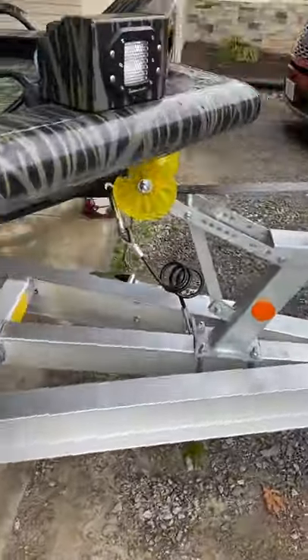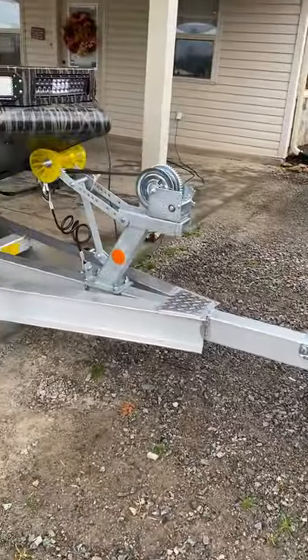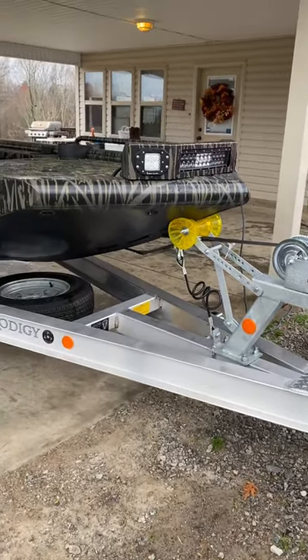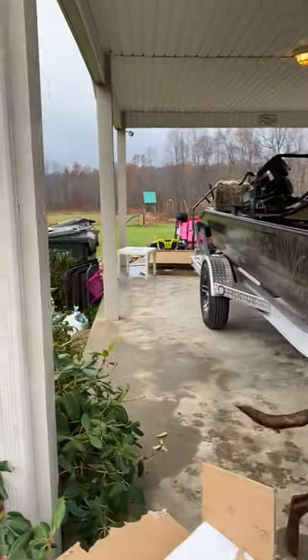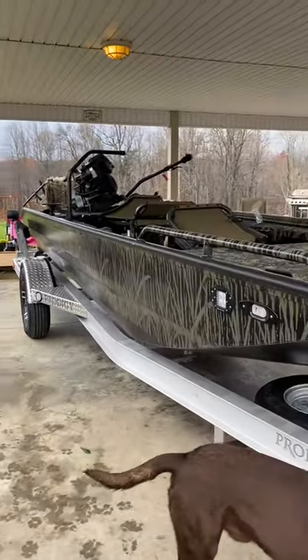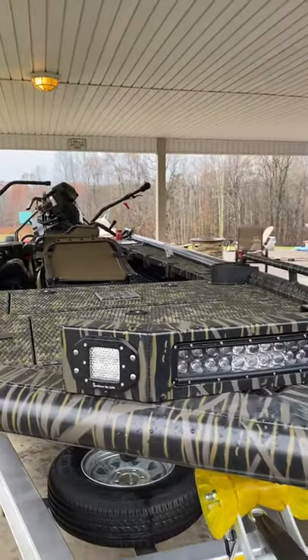Starting at the trailer — this Tennessee trailer is awesome, absolutely awesome. Little things like that step right there have already come in handy. Spare tire's tucked in there, wheels look good. Things are just nice and clean. Up to the boat, we'll just kind of work front to back.